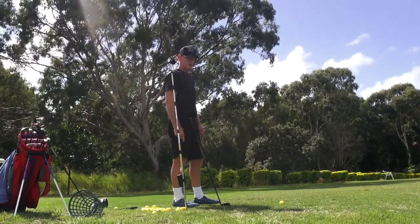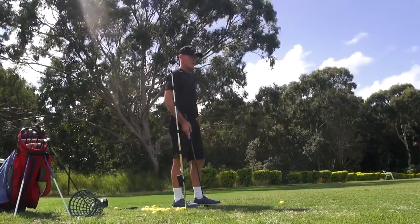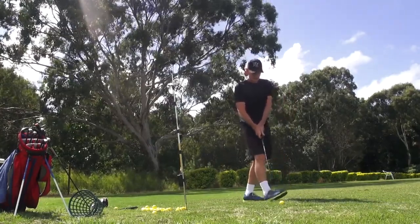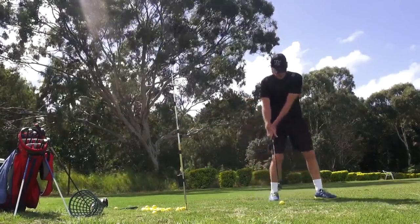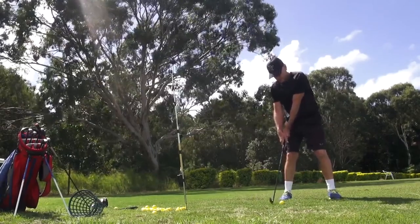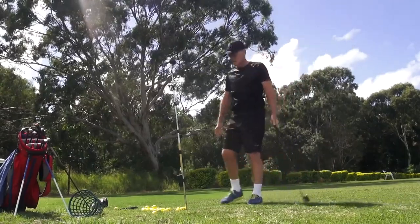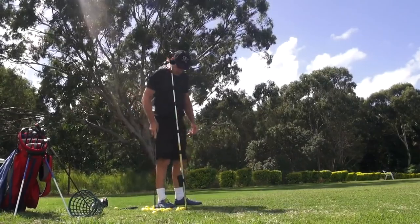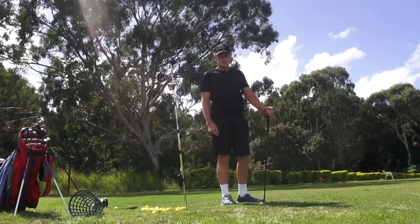There's more than one way to skin a cat, as my Irish grandmother used to say. There are lots of different ways to skin a cat — we've just seen it here. This is full-on Yogi. Yogi lock! Nothing wrong with that guys — lots of different backswings you can incorporate.